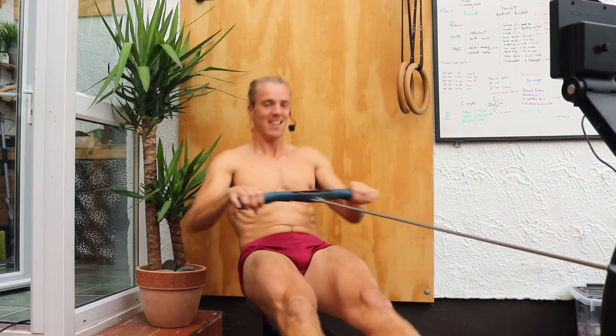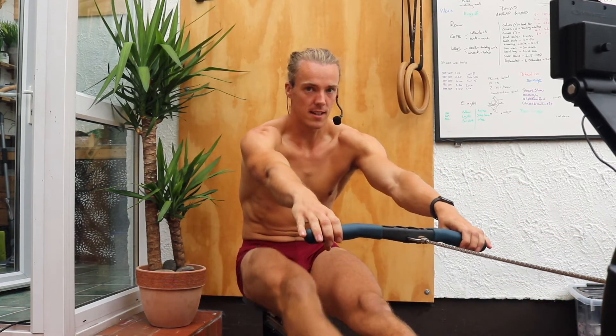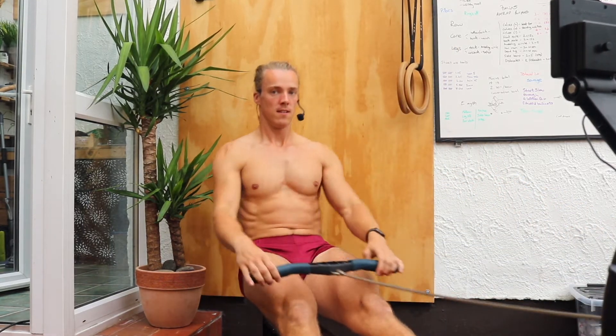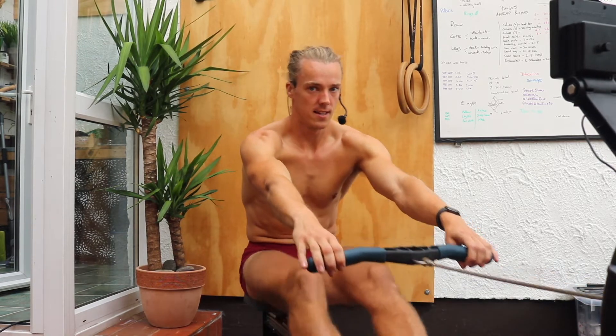Next up — I'm going to pause here. Same thing: lift the leg, lift the leg and slide. Pause, lift the leg, lift the leg and slide.